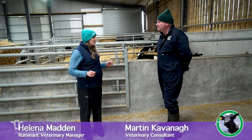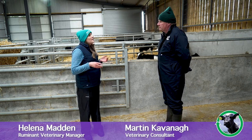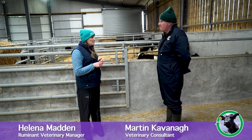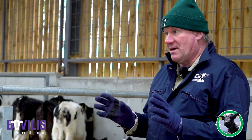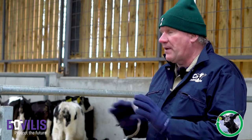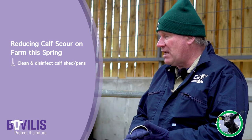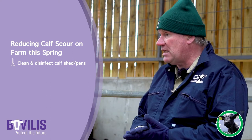So Martin, this time of year we're thinking about getting ready for springtime and calving - what can we do to help prevent scour issues on the farm in spring? Okay, so we really want to stop our calves getting scour, particularly our young calves. It's the workload - whatever about the cost, it's the workload we have to think about. A couple of things we can start thinking about now: really making sure our calving areas and our calf rearing areas are clean, getting them disinfected properly.